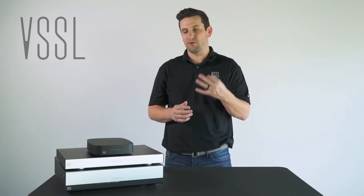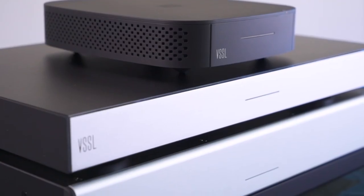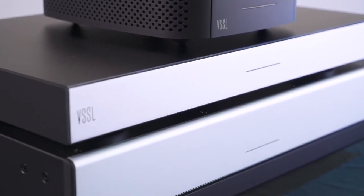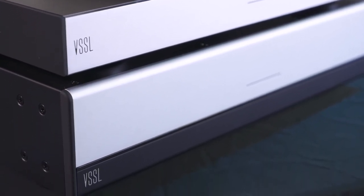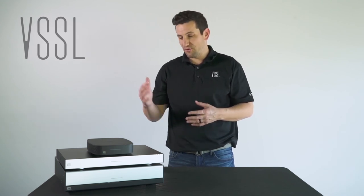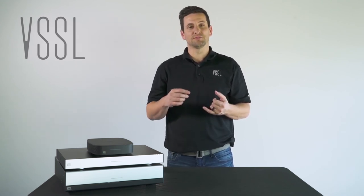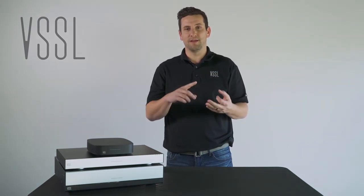Today, we're going to highlight the three main products that make up the Vessel portfolio, and that is the Vessel A1, A3, and A6. All three of these amplifiers have built-in native streaming capability, and what that means is we've gone out and with all three of these products, we have become certified partner products with Google, Apple, and Spotify.